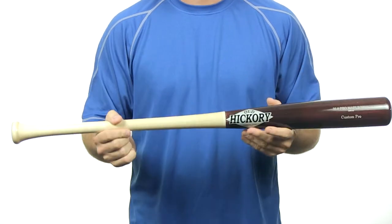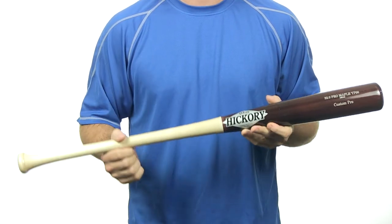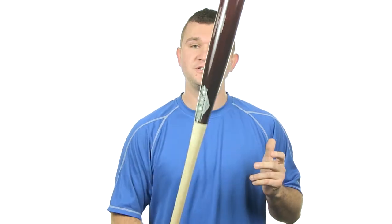It is MLB approved as well with the ink dot. This bat comes with free shipping. So get your Old Hickory bat today at JustBats.com — we'll see you there.